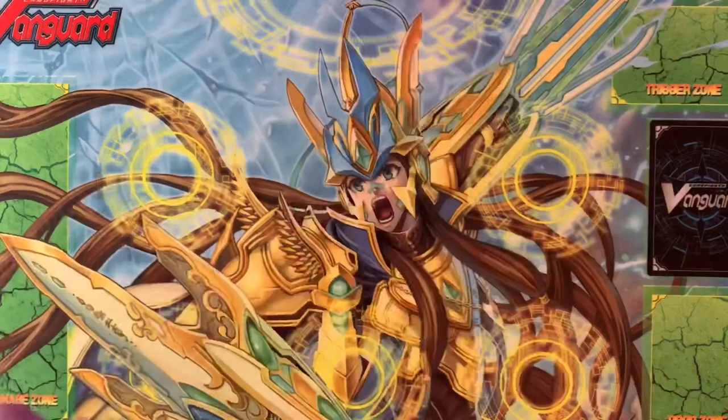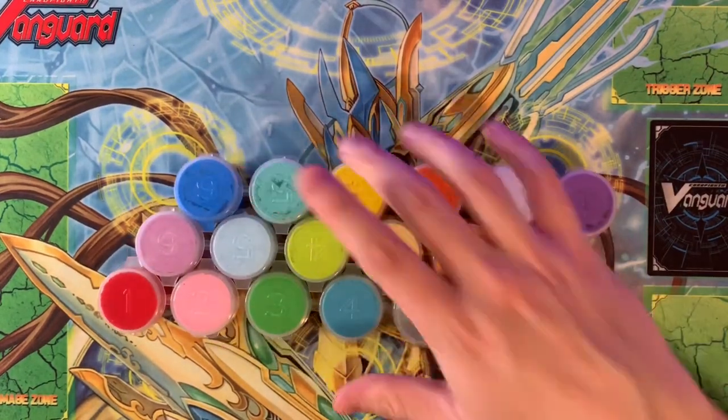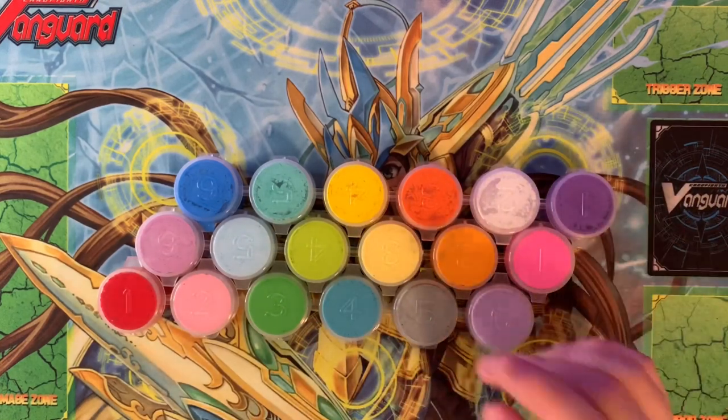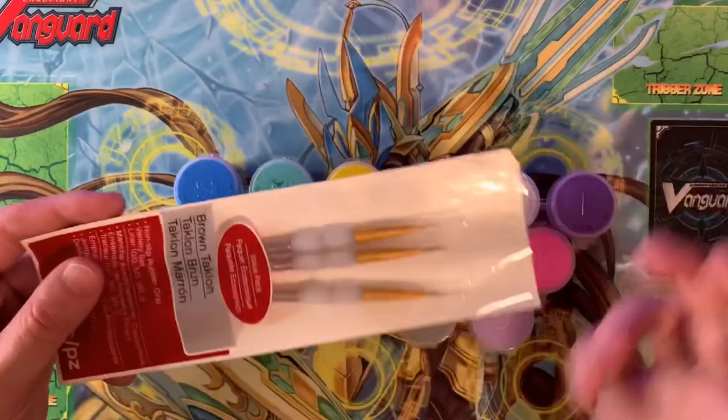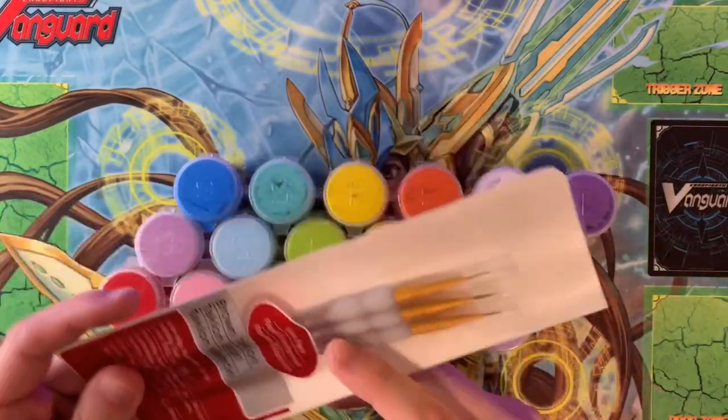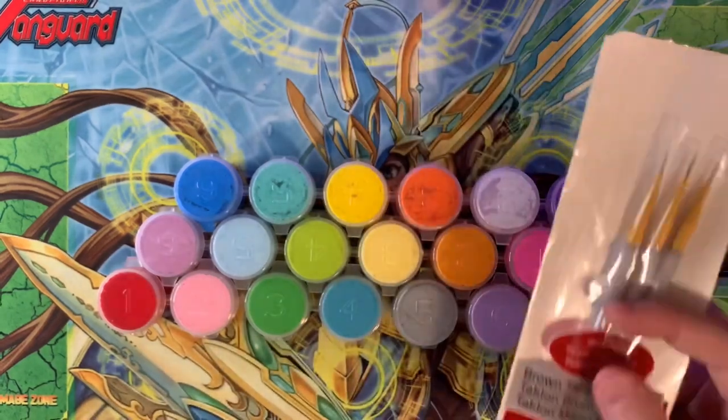That cost about $5 — it was super cheap. They also come in sets like these guys; I think this was like $10 for this one. Really easy to do — you take a small, very fine brush from a value pack, these small brushes. I find that it's pretty easy to put the paint on there.